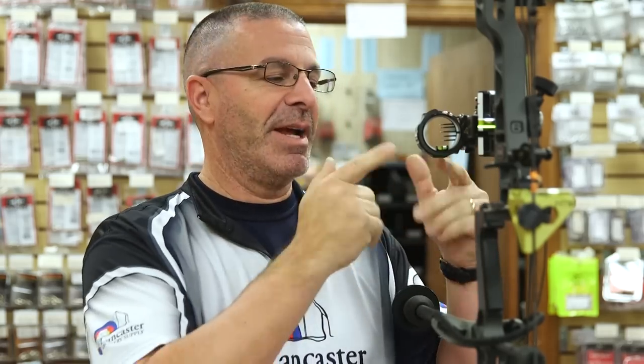What we're going to talk to you today about is leveling your sight to your bow. If your sight is not level and you're looking at your sight bubble, if it's not level, you're going to be canting the bow left and right to what you think is making it level, and it's not.